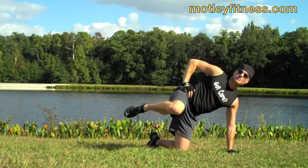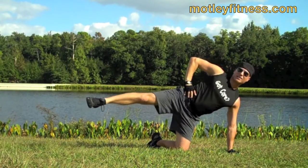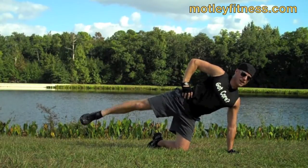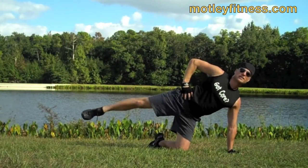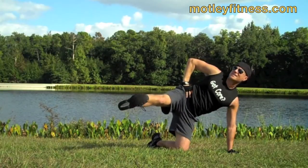And five — one more time, bring it in, point the foot, leg kicks — inhale, the leg comes forward, flex, bring it back, stabilize up here, five more. Oh man — glutes, legs, abs, everything working. Two more times — stabilize and pull — and one more time, bring it through.